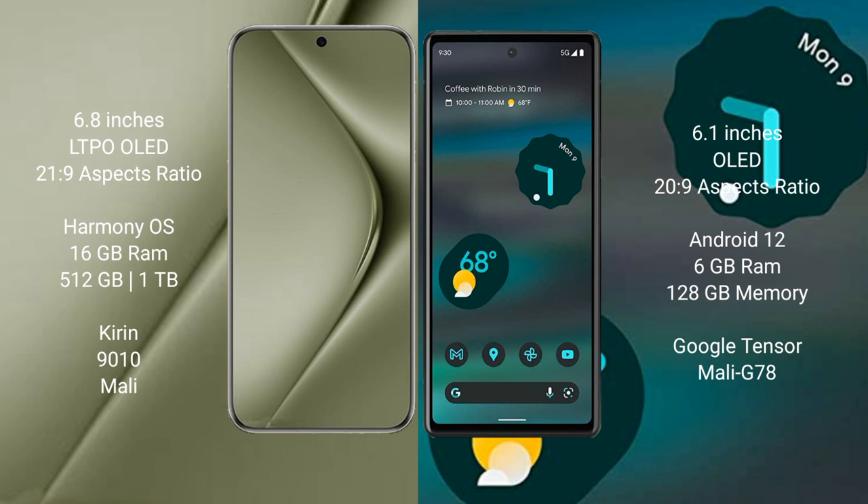The Huawei Pura 70 Ultra comes with 16GB RAM and 512GB or 1TB internal storage, powered by the Kirin 9010 processor with a Mali GPU. The Google Pixel 6a comes with 6GB RAM and 128GB internal storage, powered by the Google Tensor processor with a Mali G78 GPU.